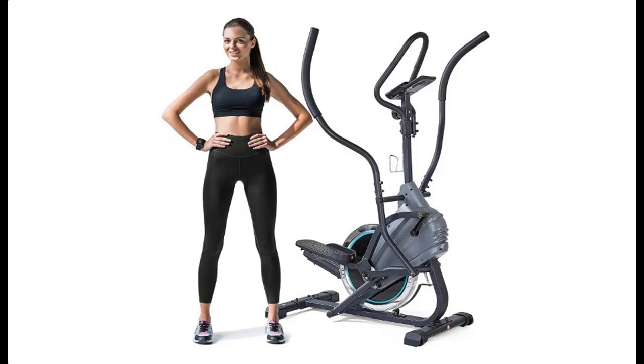Short picture overview of a stepper elliptical trainer climber exercise machine with digital monitor, for cardio fitness home workout equipment.